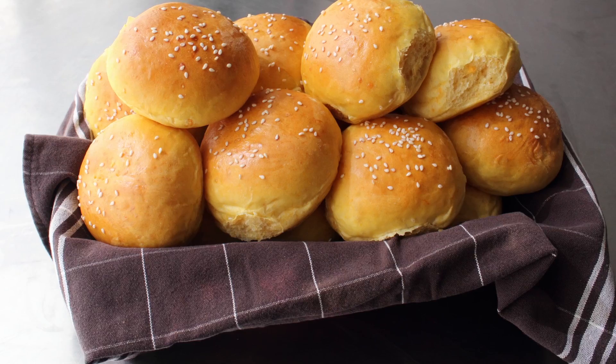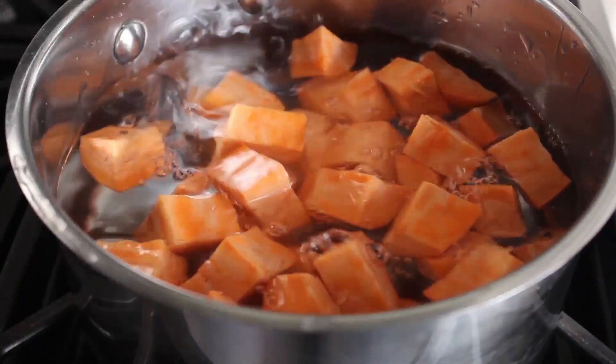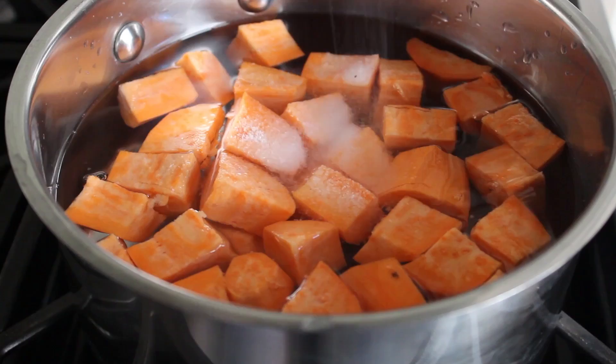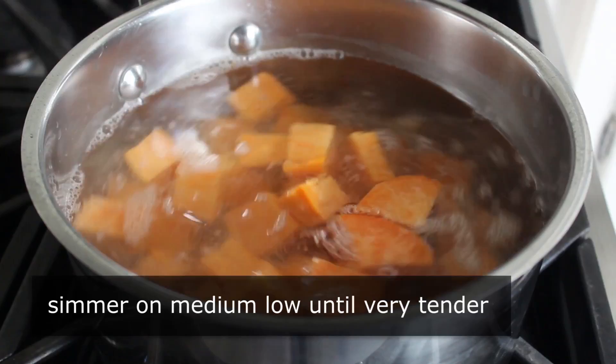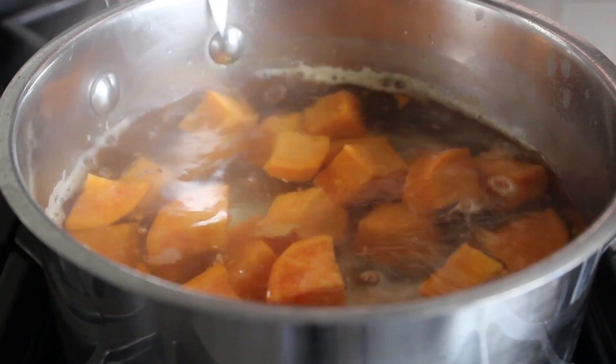So let's get started. Because these are sweet potato buns, we need some sweet potatoes. We'll peel and cube some orange flesh sweet potatoes — often sold incorrectly as yams — and add those to some cold water in a saucepan, along with a generous pinch of salt. We'll bring that up to a boil, then lower it down to medium low and simmer until our potatoes are tender. We do want these nice and soft, so I'm going to use a knife to test mine, and after checking a couple it was clear these were ready.